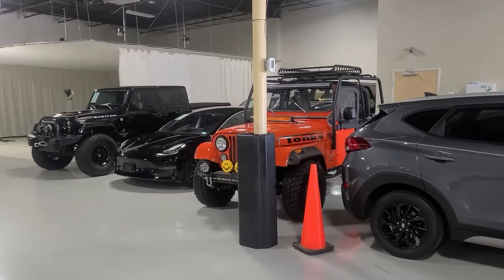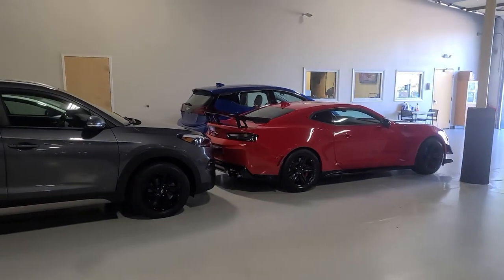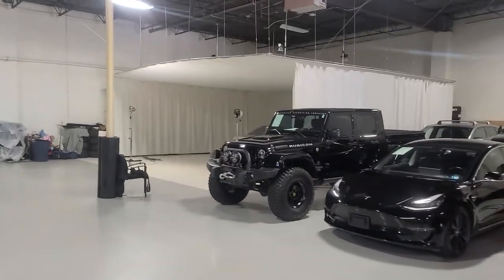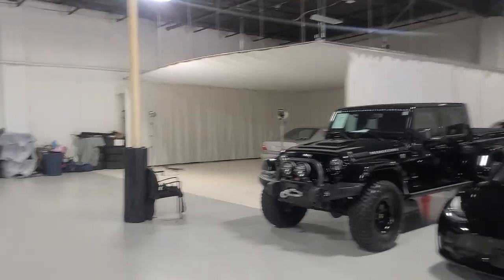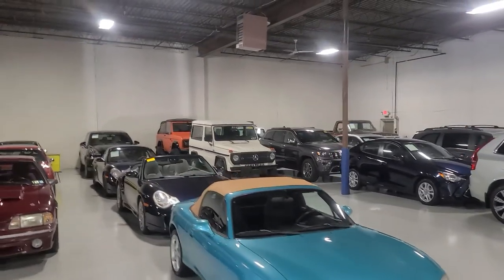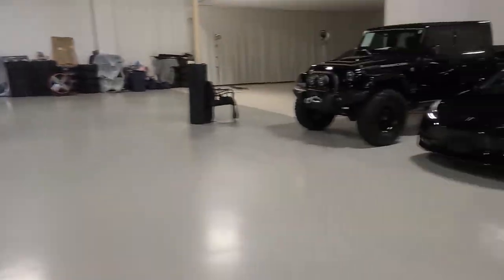There's the CJ7. There's an AEV Brut over there, a ZL1 1LE with the extreme track pack. There's our photo booth where all the magic happens. Pretty cool — cool cars day in day out. There's the Bronco I was telling you about, and an old G-Wagen over there.